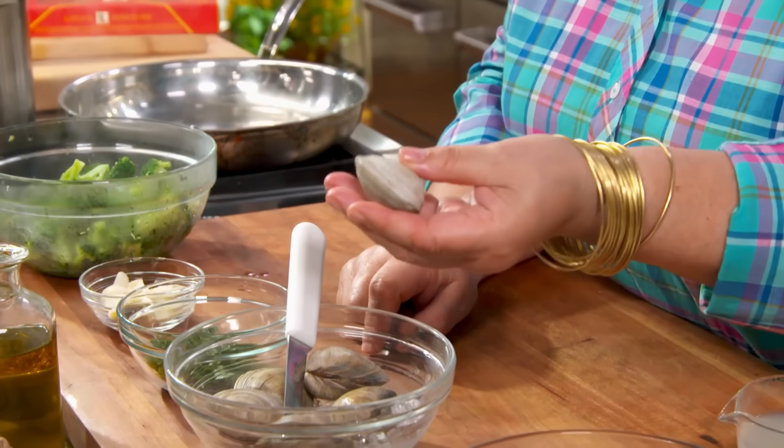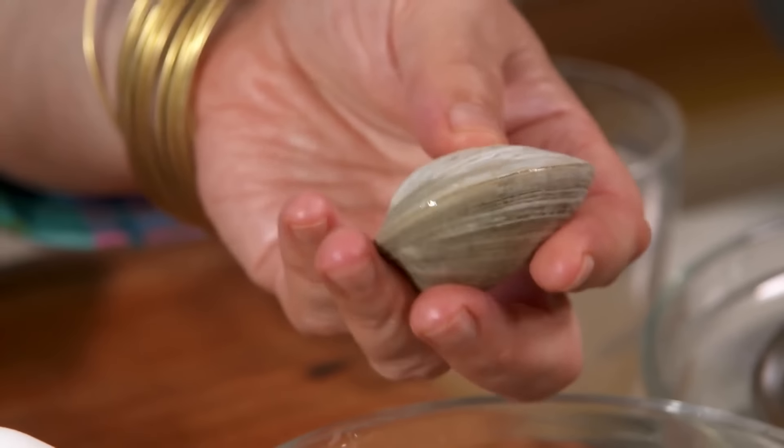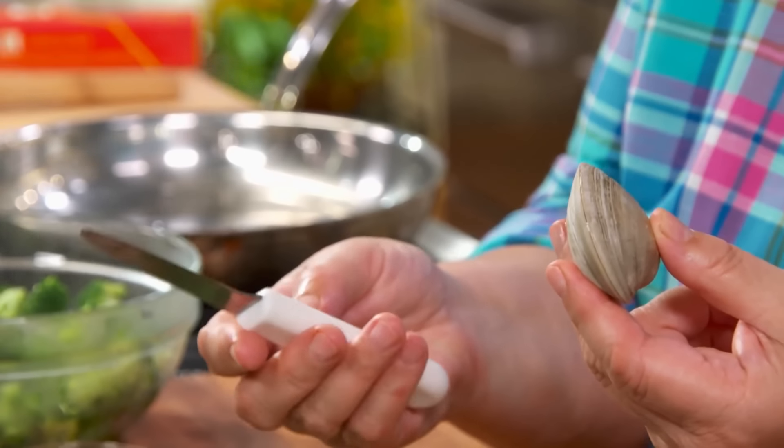You can cook them whole and make a clam sauce with whole little necks, but I like to shuck them and chop them a little bit so that the pieces of clams permeate the whole pasta. One little secret in shucking: first you need a clam shucking knife. Secondly, if you wash your clams well and put them in the freezer for about a half hour, 45 minutes, they'll be very easy to open.